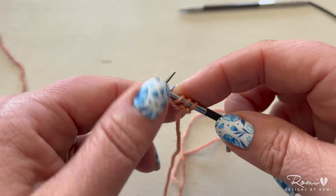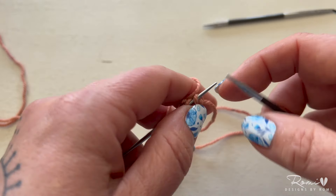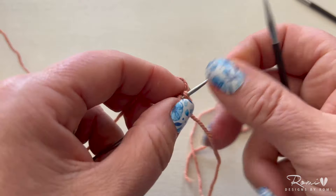Now slip those four stitches back onto your teeny tiny needle. Make sure that that last stitch you knit is pulled nice and tight so it won't be too elongated.